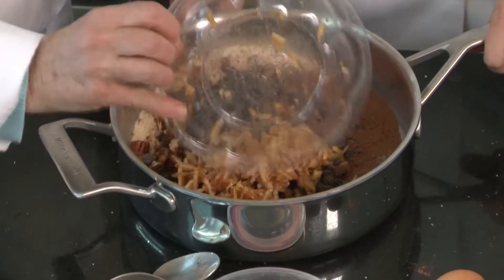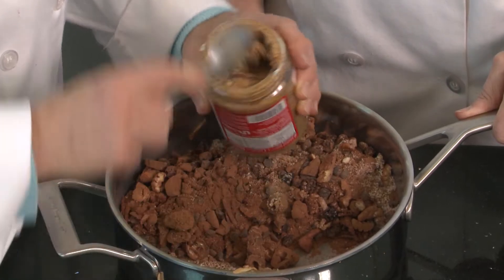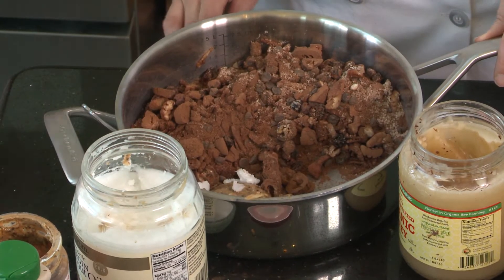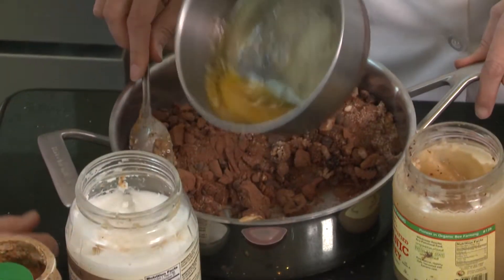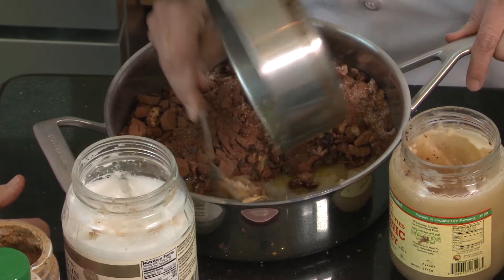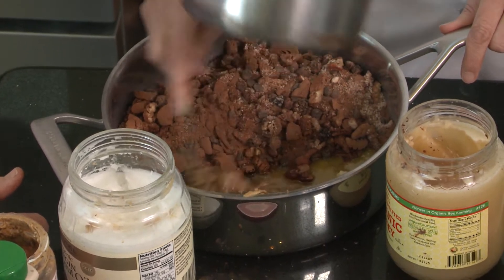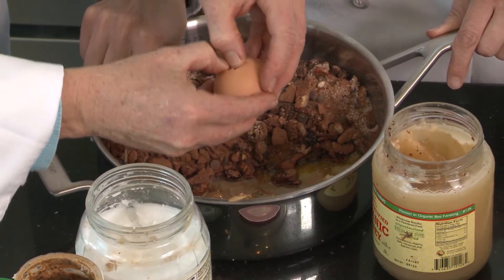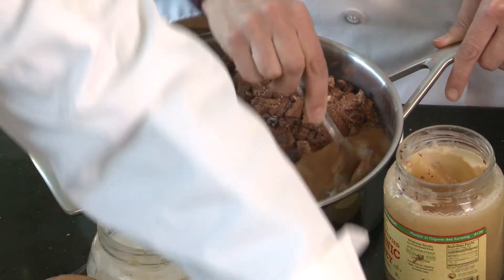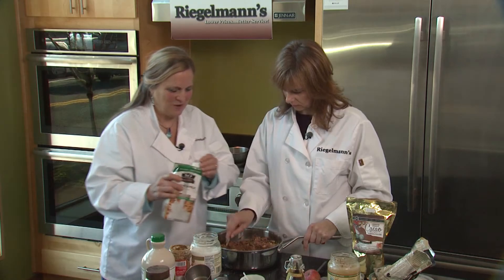We add a grated apple, and then this is a non-peanut butter — this is coconut butter. This is organic free-range cow butter, and part of the process for us is to try things as we go as we make it. I'll add about a teaspoon of cinnamon carefully measured, and this is homemade vanilla and cashew milk.